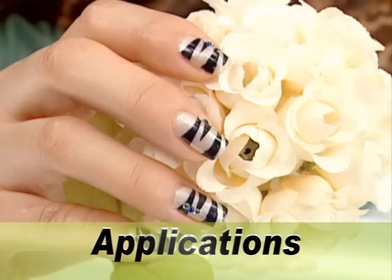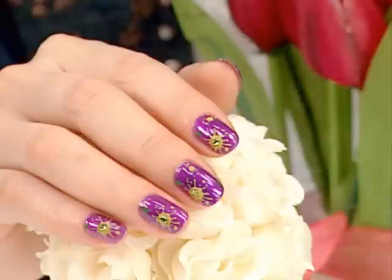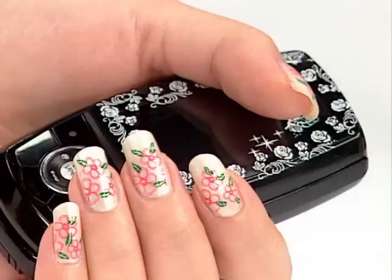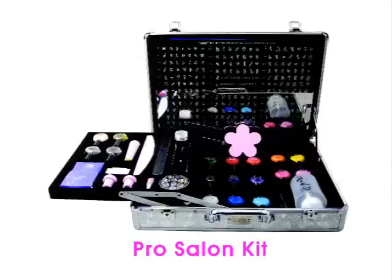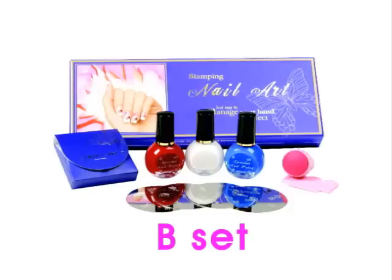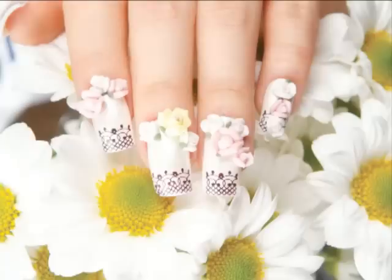The images will last for a longer time if a clear top coat is applied. The images can be stamped onto many different objects, including mobile phones and accessories. Enjoy expressing your creativity with Conad.